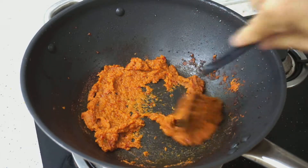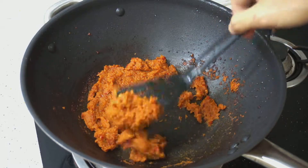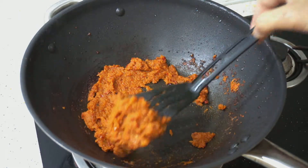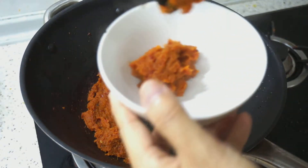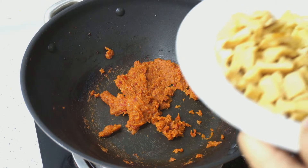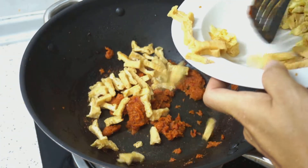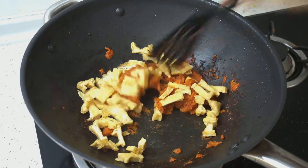Now I want to take out maybe 2 tablespoons of the spice mixture — the chili mixture — to be used as a sauce for the noodles later. Just leave it to the side. Then we will add back the fried tofu pieces, keeping the egg separate, and give it a stir.